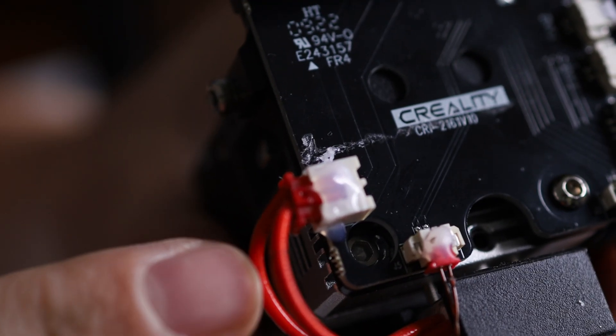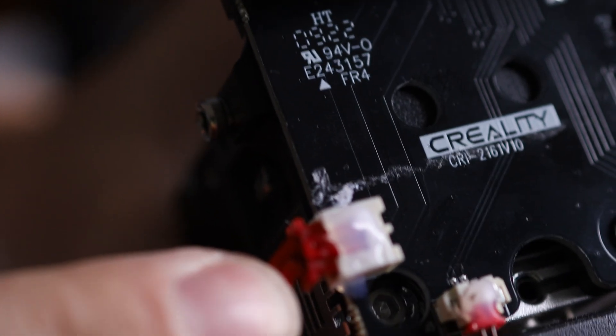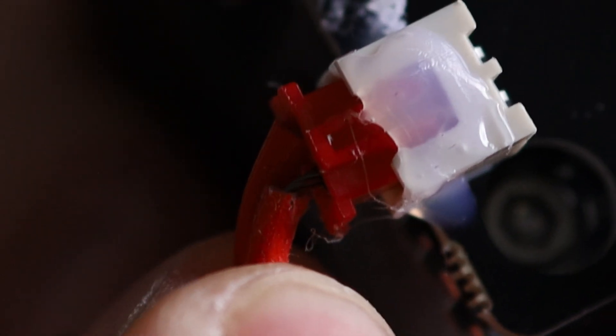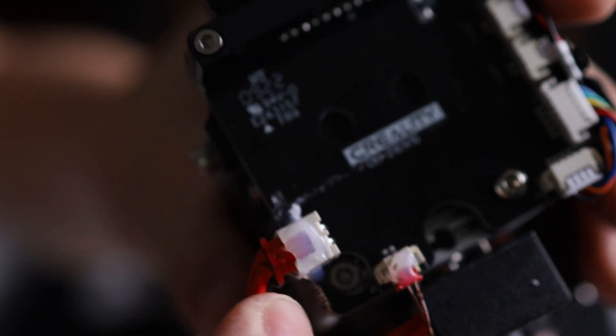You want to inspect these wires here because if these touch it's going to cause some arcing, possibly a fire. You can see these wires can become exposed really easily, so just inspect this and make sure they aren't touching before you power everything up.